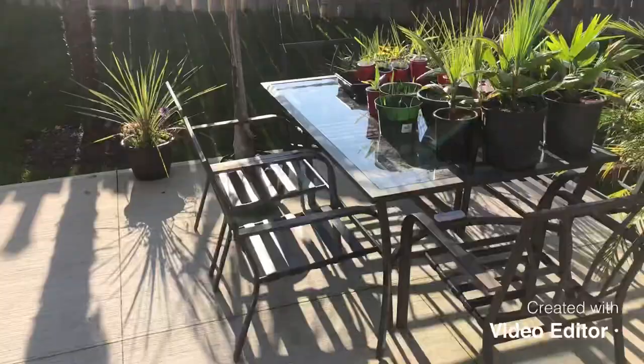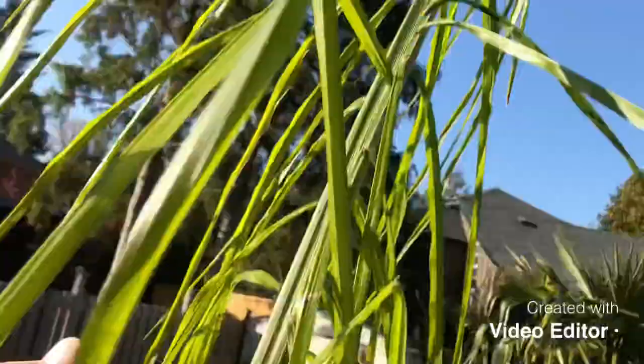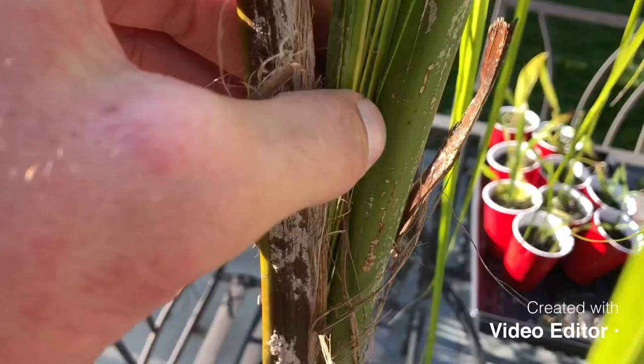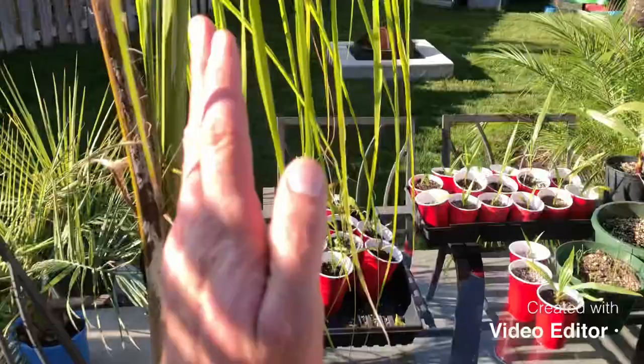As they get bigger they'll look like this seven-gallon here — though somebody had this one and it looks rough, so I had to cut three fronds off. It only has one good frond left, but it's already making a new frond right here in the center starting to open. The trunk is starting to develop.